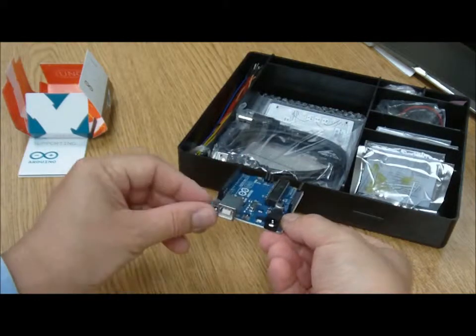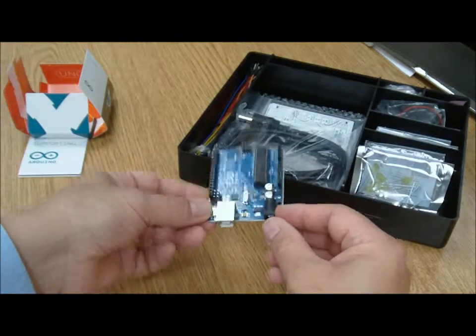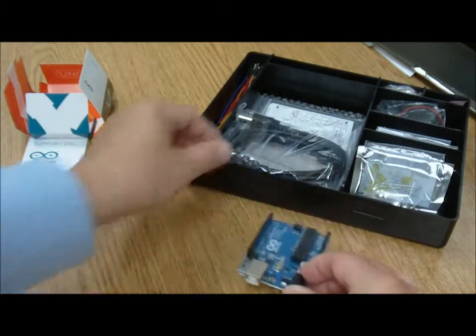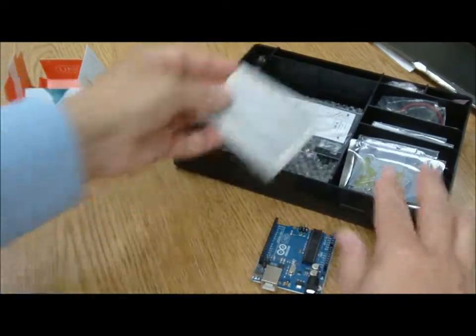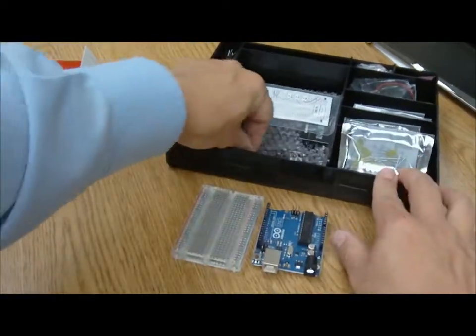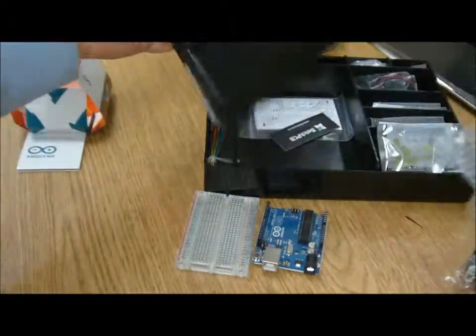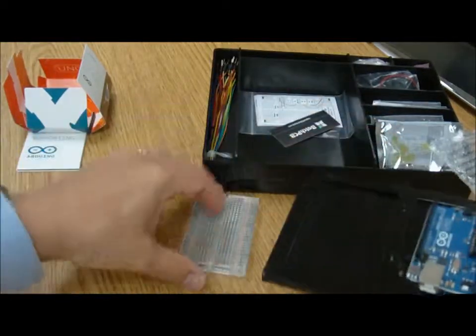There's the USB hookup. It's also got a separate AC power input if you want to power it that way, or again there's a nine-volt battery adapter that can be hooked up. Over here is the breadboard, and we can mount that on a little mount board — it all fits together nicely like so.